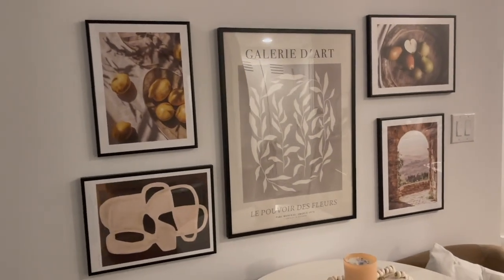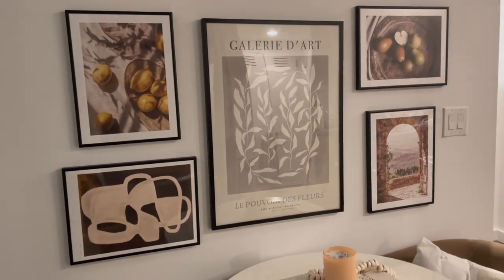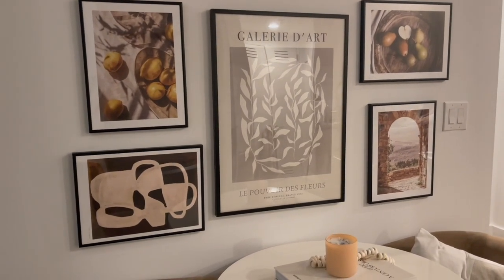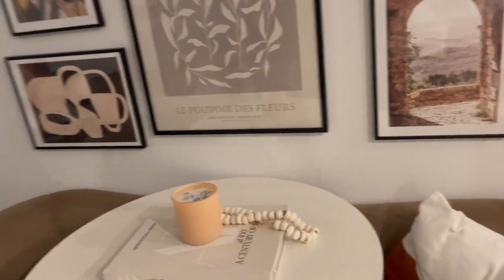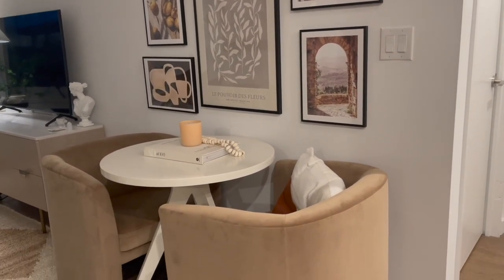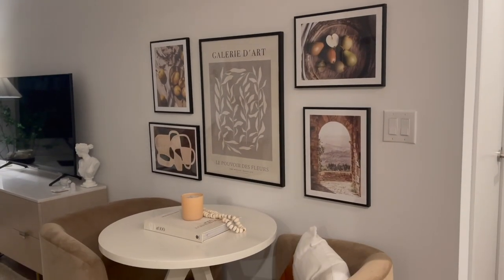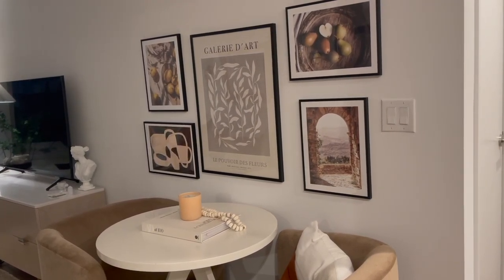The art is all up minus the middle print that I still have to receive, but it is looking so good in here! It is now dark out, so I'm sorry the lighting is terrible, but I hope you can get the picture. Here's what we've got going on so far, and I'm absolutely loving it. I think once we have that pendant light hanging it's going to look so good, but I'm not sure I'm going to tackle that today because I don't have a proper ladder.